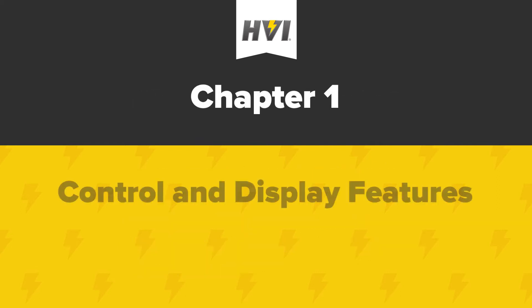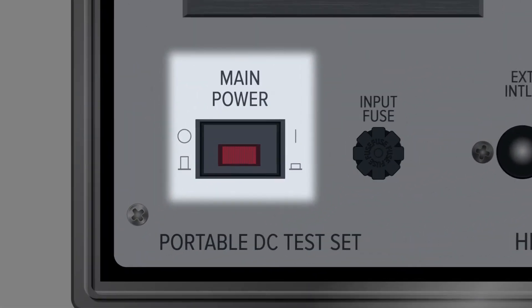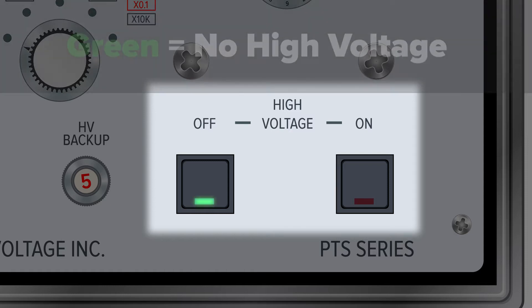Control and display features. The main power switch for the PTS series HIPOTs is located on the bottom left of the control panel. When turned on, the display light will illuminate in red. PTS series HIPOTs have high voltage circuit on and off LED indicators found on the bottom right of the panel. When the device has the main power turned on but the high voltage circuit is not energized, the display light for off will illuminate in green, meaning safe.